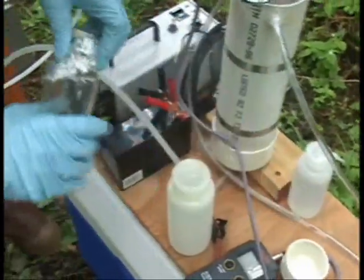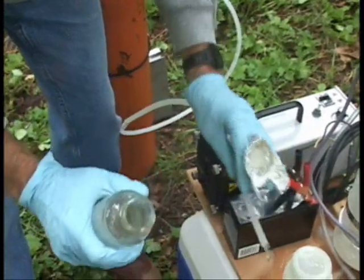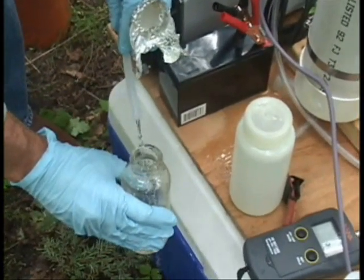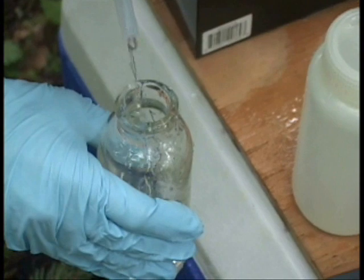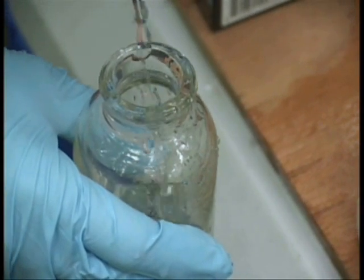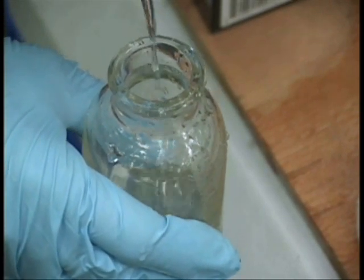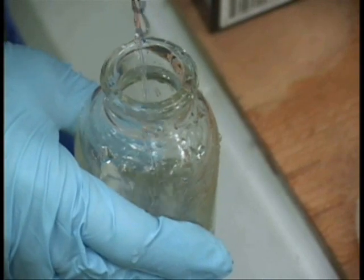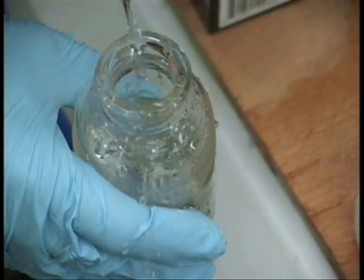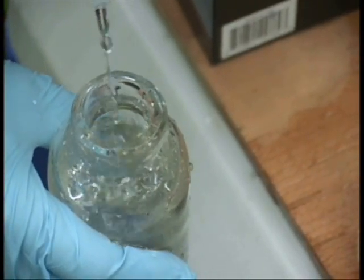Now we'll go to the bacteriologic sample. You don't want to touch the inside surface of the bottle — no rinsing. Try to minimize the time that it's open so that you minimize contamination by airborne bacteria. You want to leave enough space to go up to the shoulder — leave some air space in there so you don't kill the bacteria.